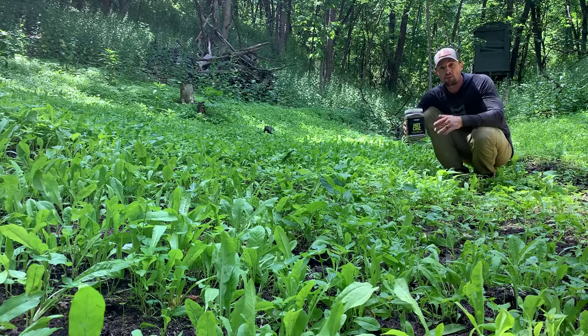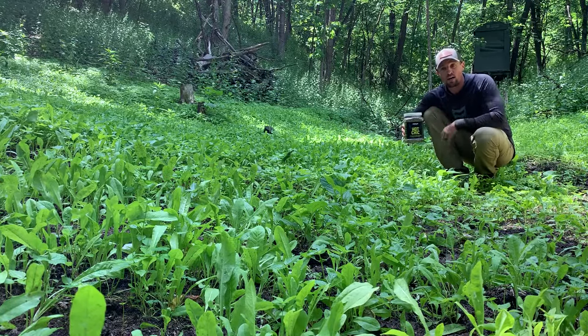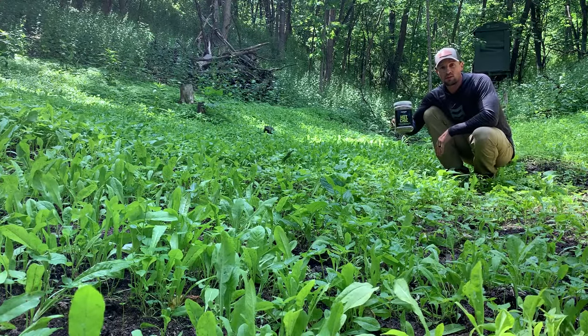This is a mix you can plant in the spring. You can also plant it in July and August, and even September and October down south. Hot Chick by Domain — check it out. Super awesome mix.